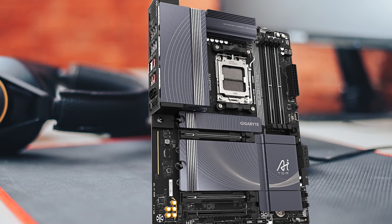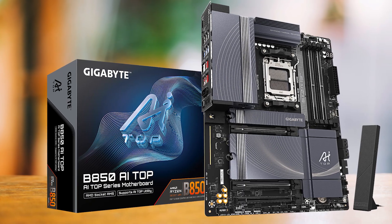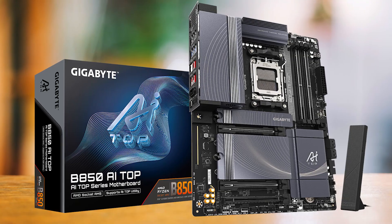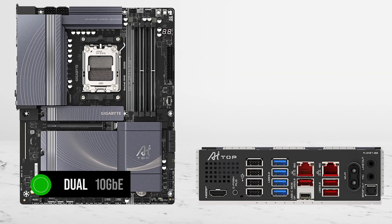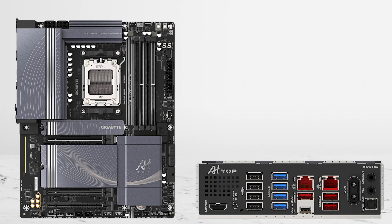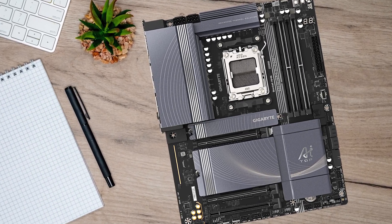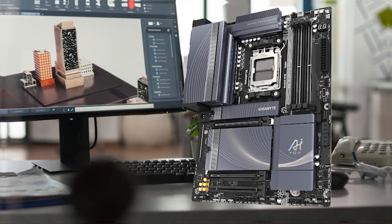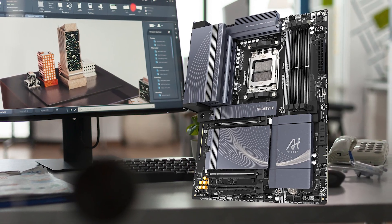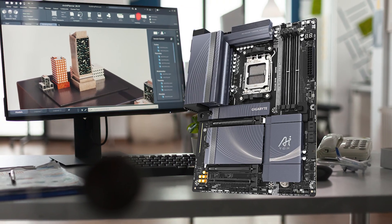Now, if your premium use case is networking — not USB 4 — that's where the Gigabyte B850 AI Top becomes the smarter premium buy. It comes with dual 10-gigabit Ethernet, which is a big deal if you move huge files to a NAS, do shared project work, or just want workstation-class LAN without add-in cards. You're not buying that board for better gaming performance; you're buying it to build a machine that behaves like a workstation on your network.